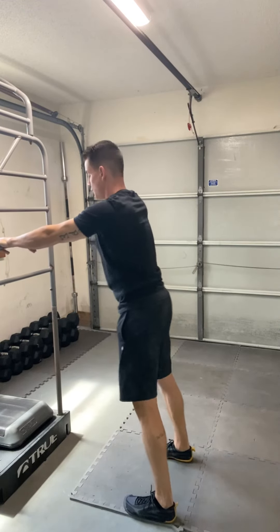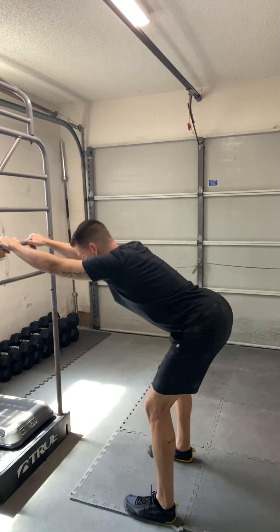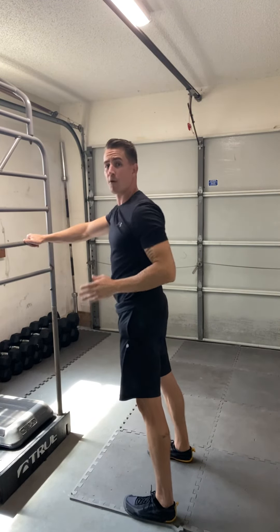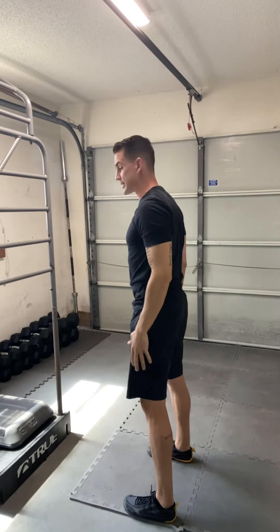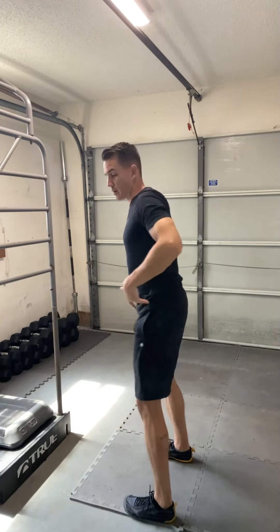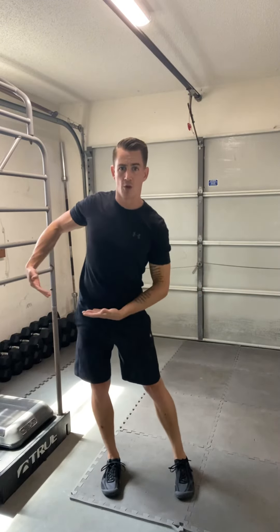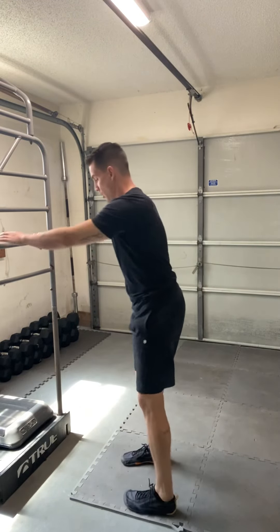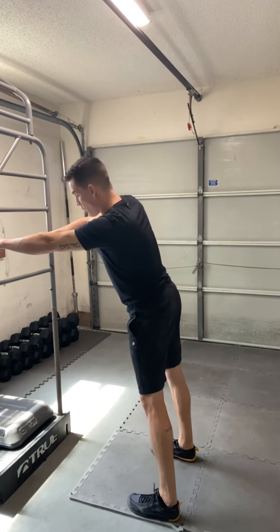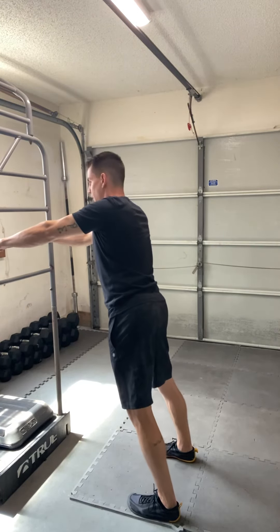I'm going to go 10 reps of this — 1, 2, 3, 4, till I hit 10. Then I'm going to take it into the frontal plane, which is your side-to-side, or the translation of the pelvis. Kind of like you're rocking the hips — you can see I'm going left to right, moving that pelvis along. I'm leaning against that wall and just working that pelvis from left to right.